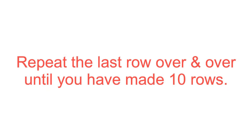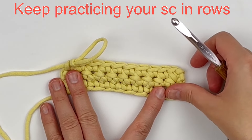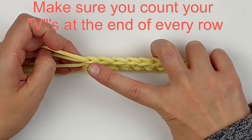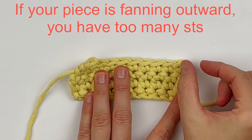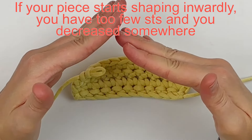Keep repeating the last row over and over until you've made at least 10 rows — this will help you get a good feel for how it should look. Don't forget to count your stitches at the end of every row. If your piece is fanning outwards, you have too many stitches and you're most likely increasing on the outside. If your piece starts shaping inwardly, you have too few stitches and you've probably decreased somewhere.